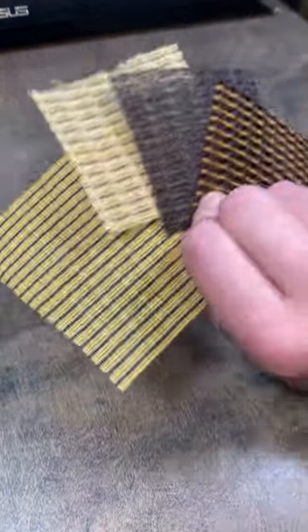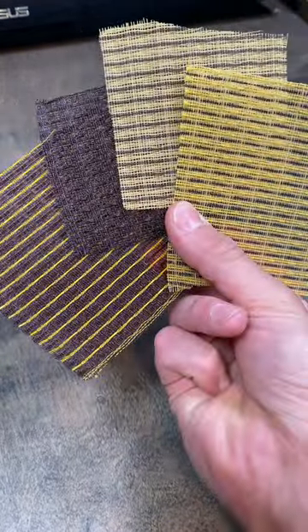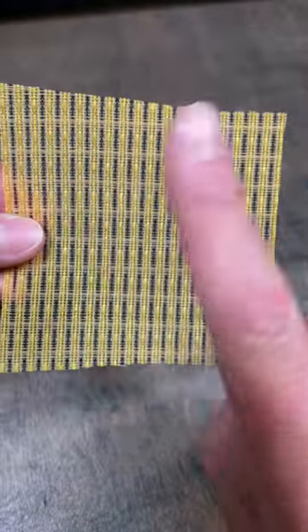Did you know that Fender-style grille cloth has a front and a back, and if you're not careful, you can install it backwards? They are neither symmetrically reversible nor rotationally symmetrical.